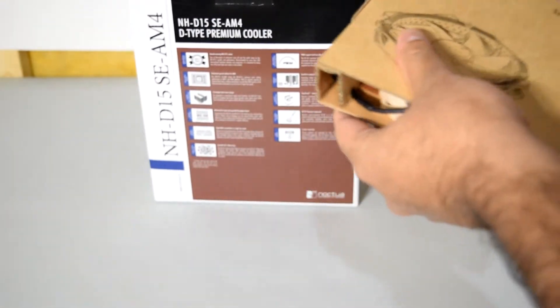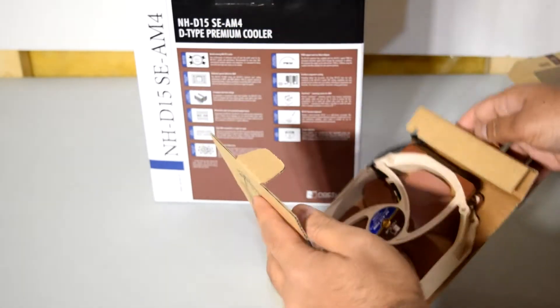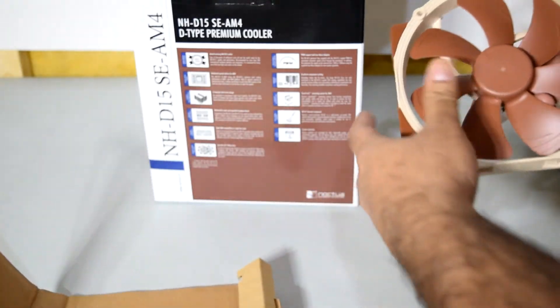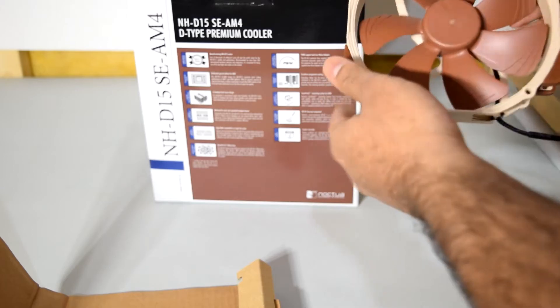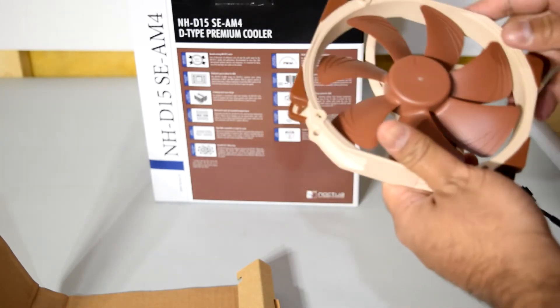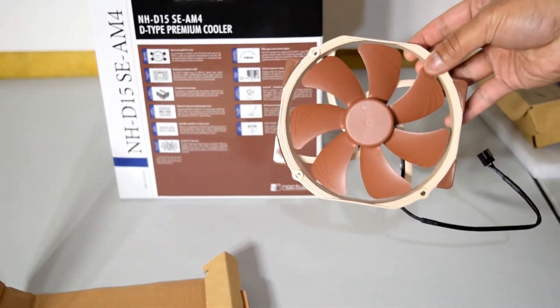There's also one more fan included, and it's really your choice whether you want to use it or not. Some people choose not to use it specifically because they don't have enough RAM clearance, because this thing is massive. These are your high quality Noctua fans with their signature color design that everyone has either come to love or hate.